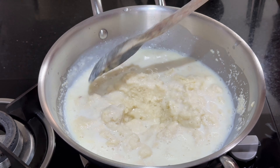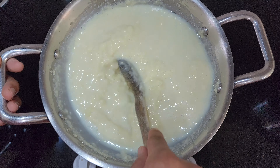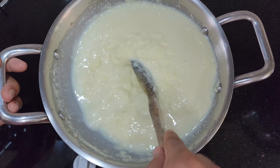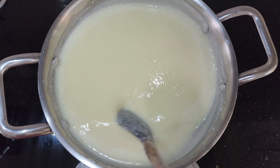Remember, we have already added sugar to the milk, so there is no need to add it again. The rava should get a smooth consistency like this.